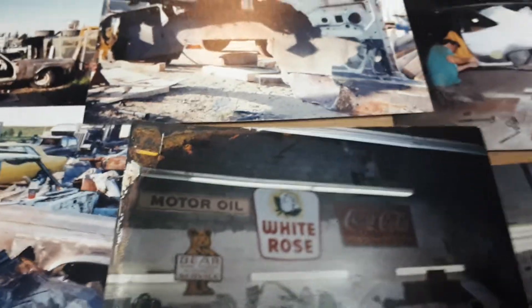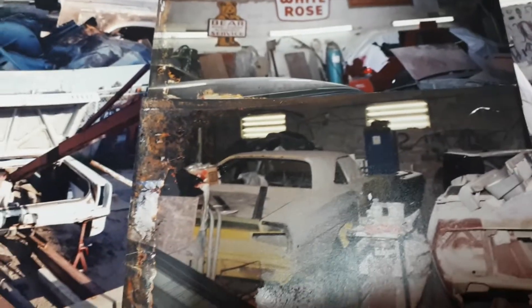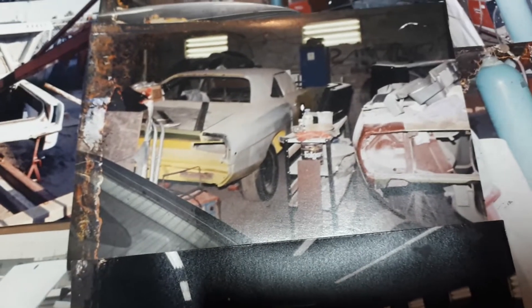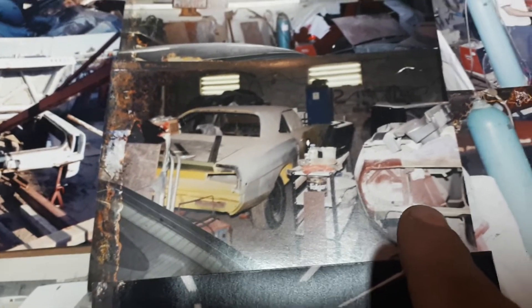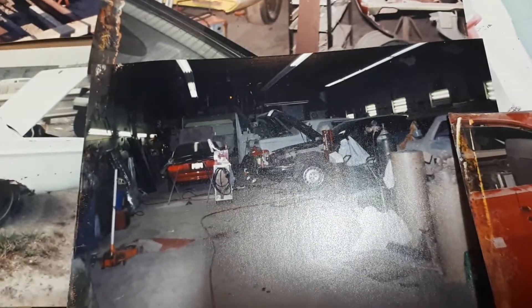Didn't really get too far into the project and the guy passed away. This is his shop — pretty cool shop. We've got some nice cars there. The one on this side is a 71 Cuda Convertible. That's a 68 Super B. That's the shop — the last shot of the shop.